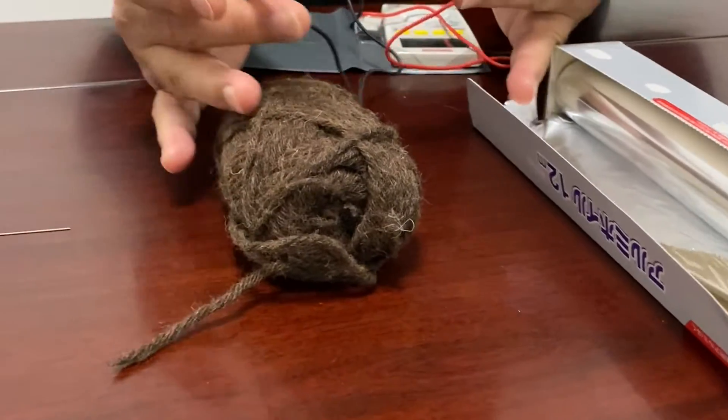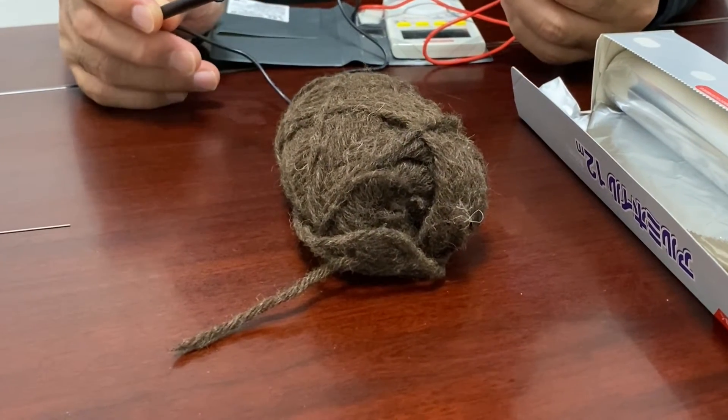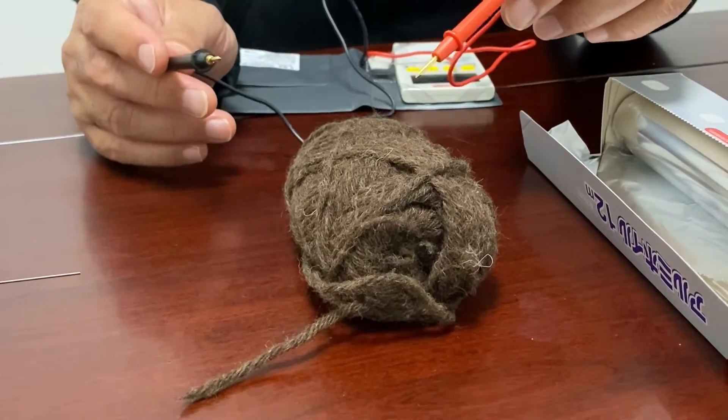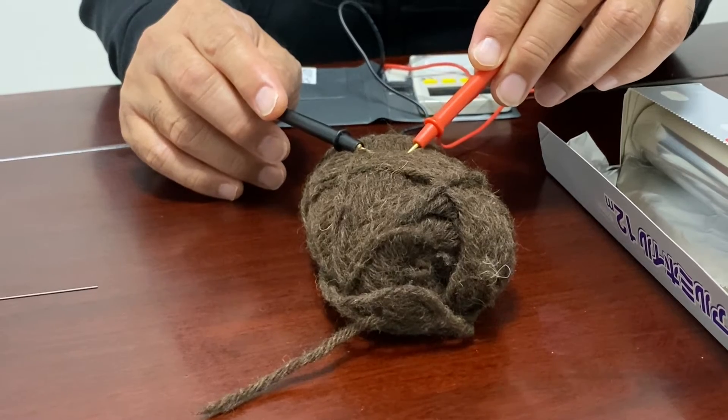The next one is wool. We use wool to transfer electrons from the wool to balloons. Maybe you might think current passes through the wool, but it does not. This is an insulator.